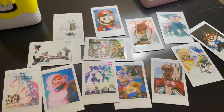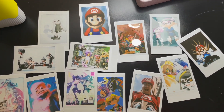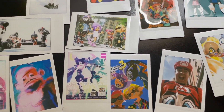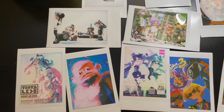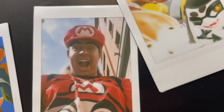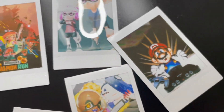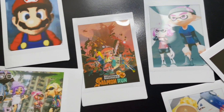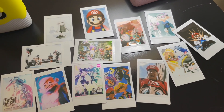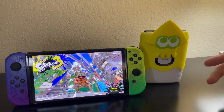The Instax does not come with any film, so you have to buy it separately — kind of annoying but expected. Every time you run out of film you have to reload to get more pictures. Overall I think this is a pretty good deal for Splatoon fans. You can import pictures from your Nintendo Switch onto your phone, then use the app to print the pictures. You don't use the Switch directly to print — you use your phone with the app, sending pictures from the Switch to your phone first.